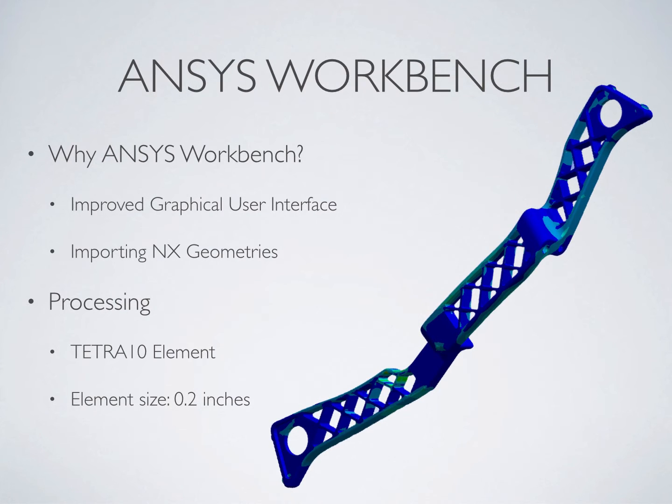We decided to run our analysis in ANSYS Workbench because it offered increased usability with its improved graphical user interface and increased flexibility by allowing us to design our model in NX before importing it into Workbench directly. In contrast, it is necessary to pre-process and clean up 3D models imported into ANSYS APDL before they can be analyzed. In the time allowed for this project, the task of pre-processing a model of this complexity would have been nearly impossible.